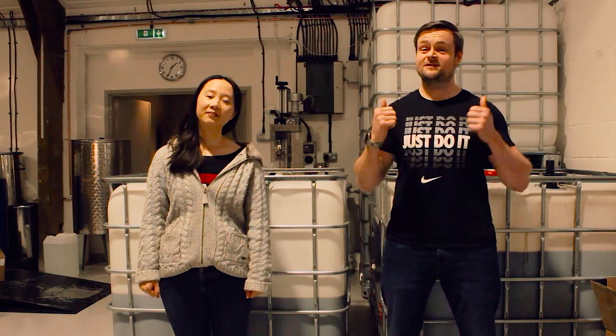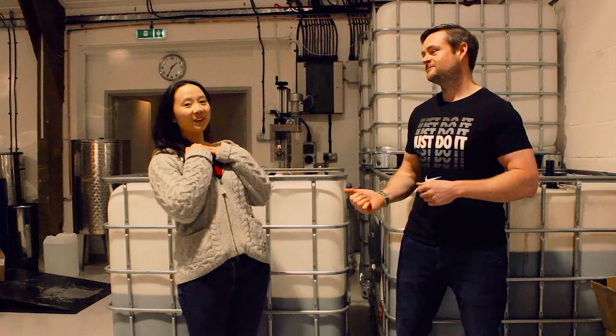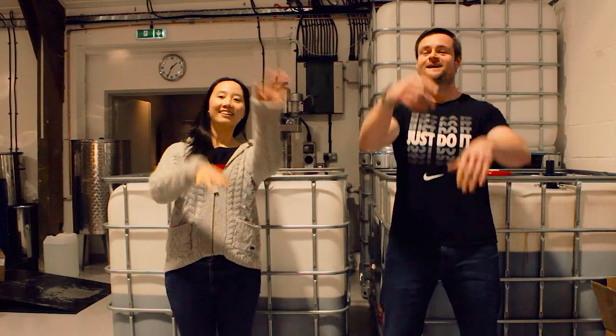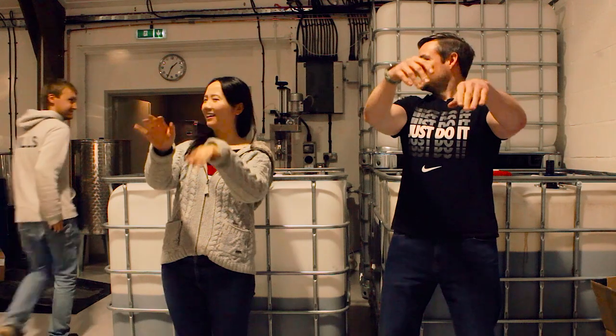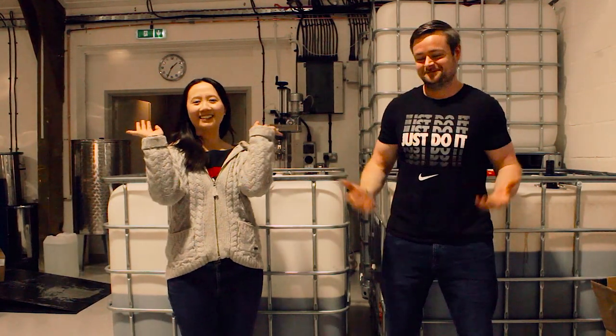So I hope you guys enjoyed watching us create our rhubarb gin. If you'd like to support the channel, give us a thumbs up and hit that subscribe button. And until the next video, I'm Dave. I'm Rhubarb. Sending you good vibes. See you next time!